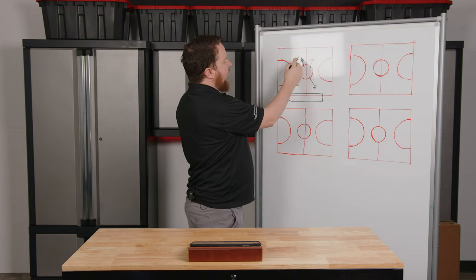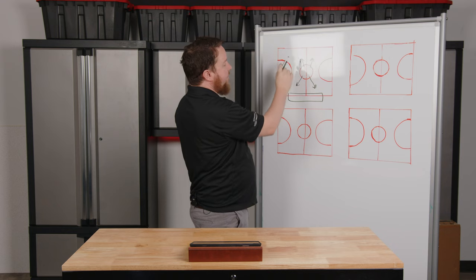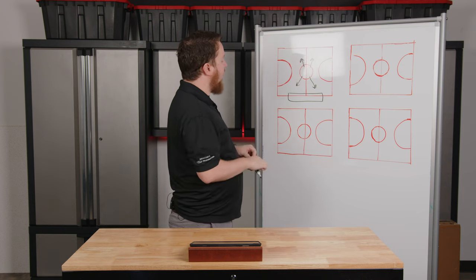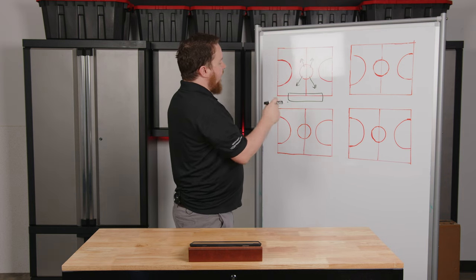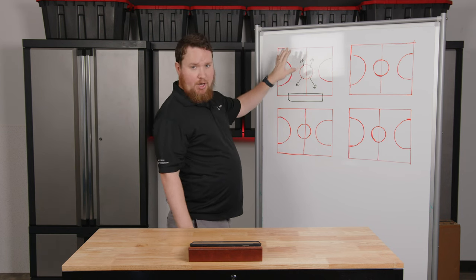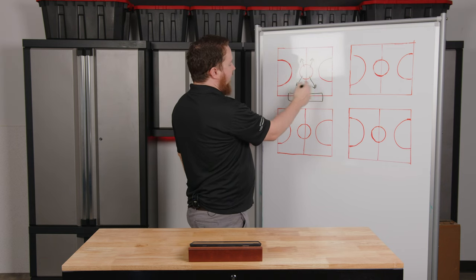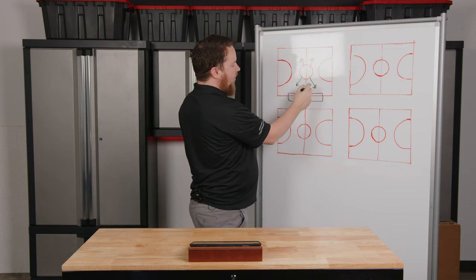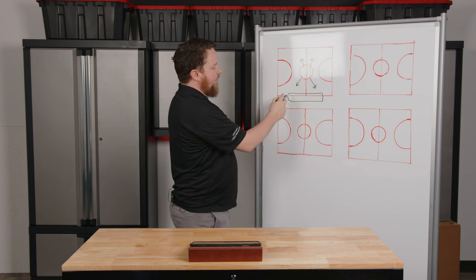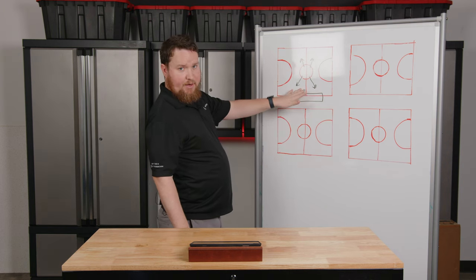On the far side, we might tilt these speakers down at a lower angle to make sure we cover the players over there instead of firing directly into a wall, which can cause a lot of reflections. In this kind of situation — assuming no stage, no upstairs running track — we can turn up some speakers louder depending on the amplifier and keep others softer, putting the sound right in the face of your listeners in the bleachers and spilling out into the court itself.